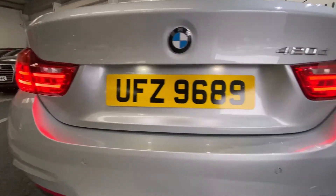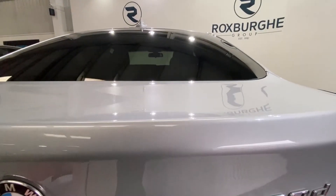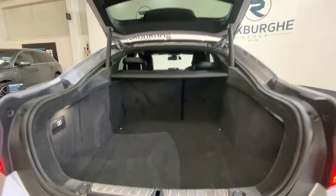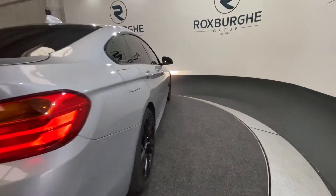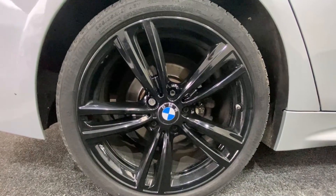You have your colour coded rear parking sensors along the back there. If I just pop open the tailgate, it is electric so just a quick button press and it will open for you. With loads of boot space in these, plenty of room for anything you may need. Once again, just another button press and your tailgate will drop for you. And one last look at those black gloss alloy wheels — fantastic condition on those.